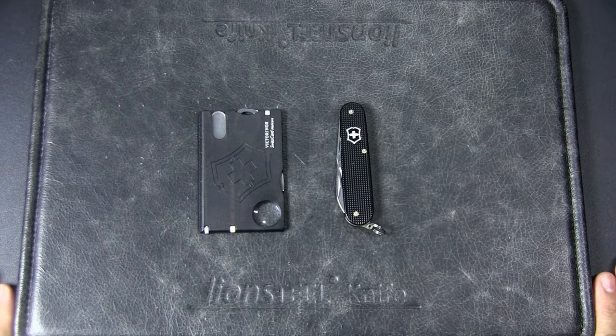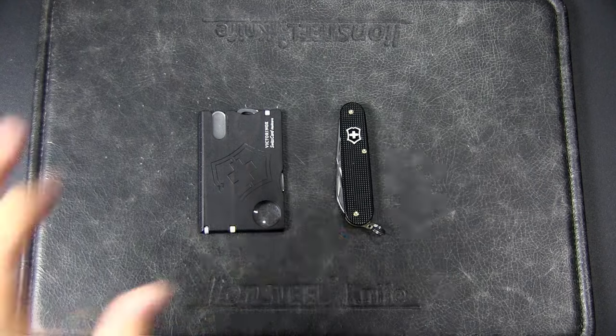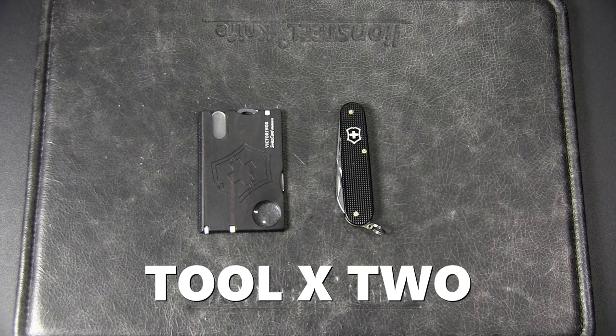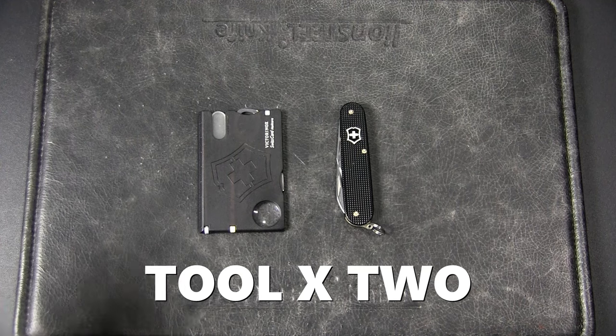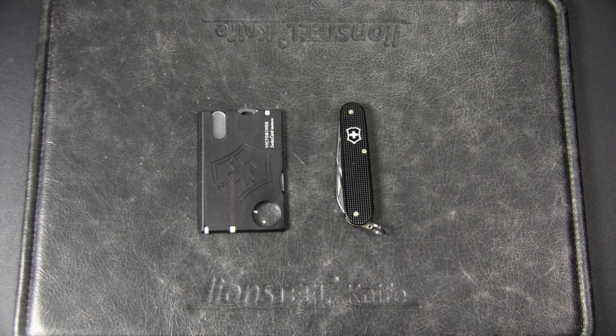Hey, it's JC, welcome to Urban Knife Guy where we explore the urban knife style and jungle survival. Today I'd like to show you five urban EDC pairings that I think work together well. This is based on a YouTube series I created called Tool Times Two, where I feature a combination of two tools that I think work really well together for either urban or outdoor EDC.